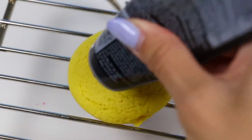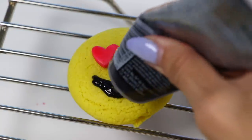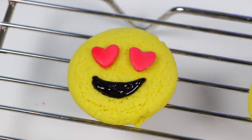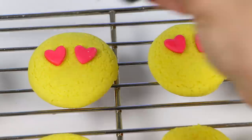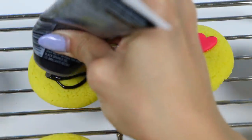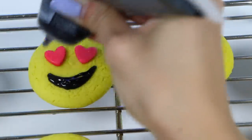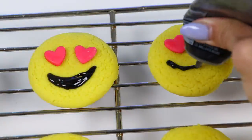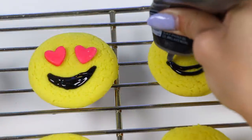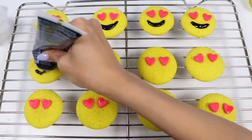Now grab some black writing gel and pipe on the smile. If you wanted, you could have also made the mouth out of fondant by coloring it black, then use a circle cutter to cut out little moons. But I decided to go with this method to give the cookies a different texture. Give me a second while I finish drawing all of the smiles.